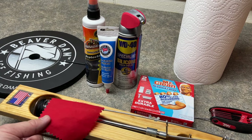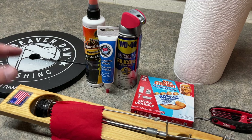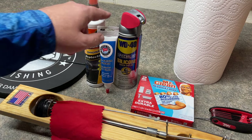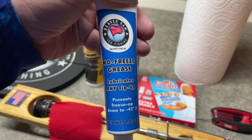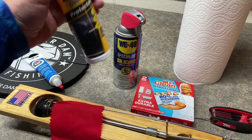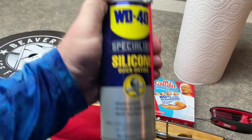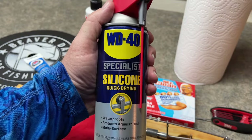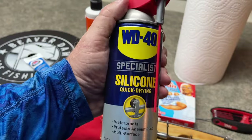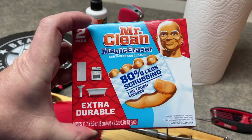For today's project we need one tip-up — in this case we're utilizing the Beaver Dam tip-ups. We're going to utilize the Beaver Dam no-freeze grease, directly from the Beaver Dam company. Also Armor All original protectant, WD-40 Specialist Silicone Spray — do not utilize regular WD-40, you need to utilize the silicone spray. And I utilize these Mr. Clean pads.